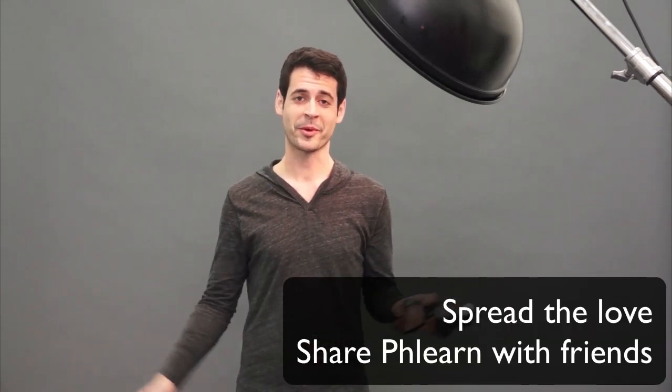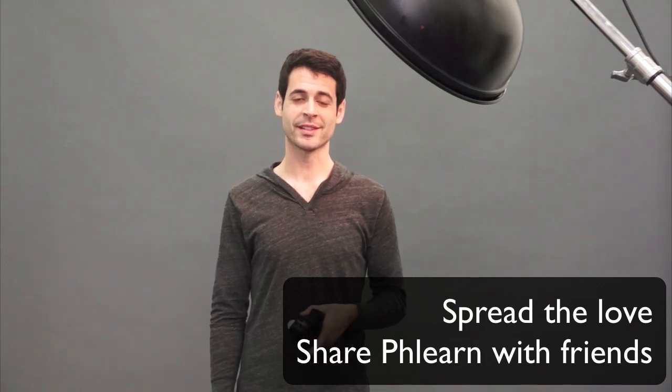If you guys have any questions about using a beauty dish or anything else, hit me up at AKNace on FLIRN or just leave a comment in the box below and we'll help you out — because that's what we're here for. Thanks so much for watching FLIRN, guys. I'll see you later. Bye.